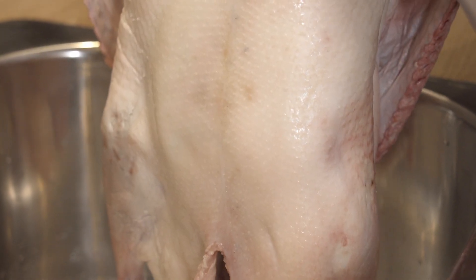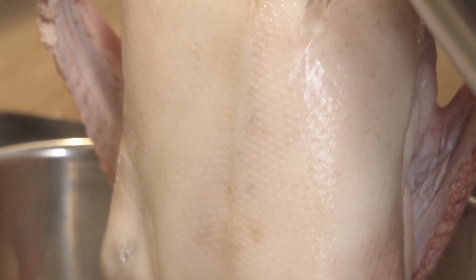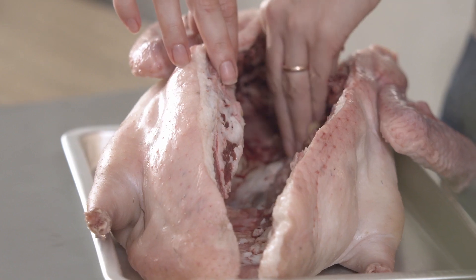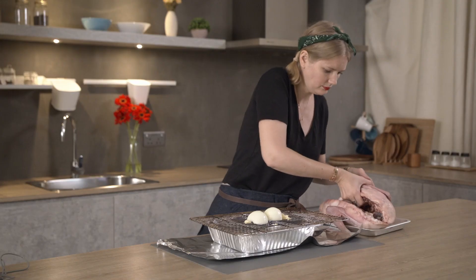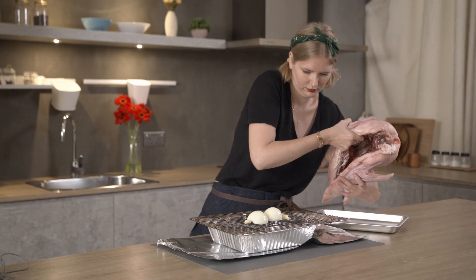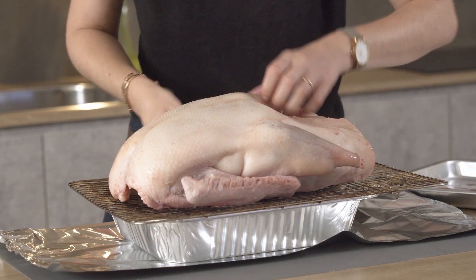If you're cooking a fattier duck or certainly a goose, boil a kettle over the sink. Very carefully pour the hot water directly over the skin of the bird to loosen all that lovely fat. Season with salt and Sichuan pepper, roughly chop the veg, and pop it in the center of a wire rack. Place the goose on top and put the whole thing over a baking tray to collect the juice and the fat.